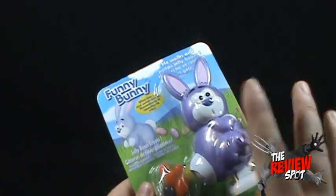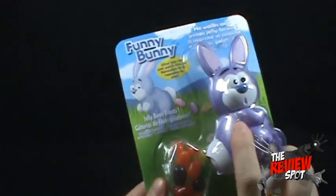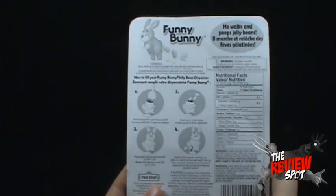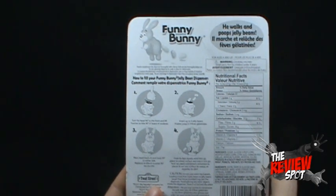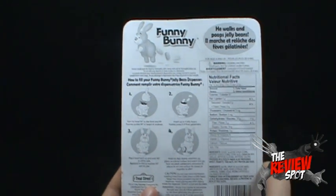On the back of the package — I know you guys are already waiting to see this open, but wait. It's like a fine wine, it gets better the longer you wait. Parents should wash the dispenser thoroughly with a damp cloth and dry thoroughly before use. I will do no such thing.